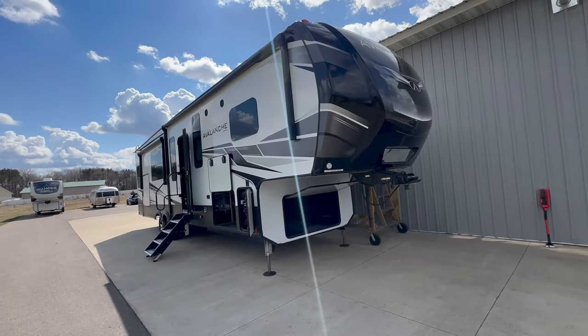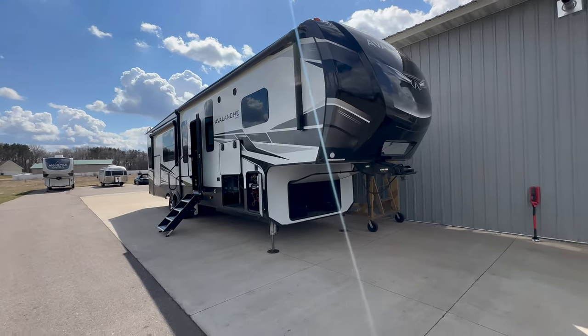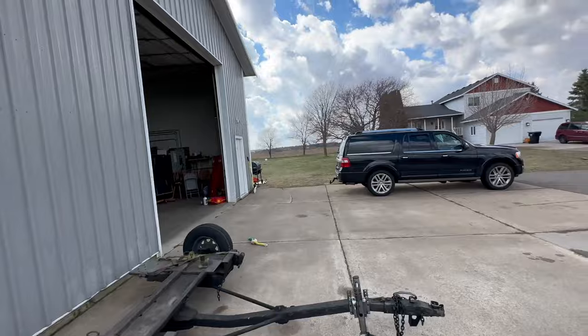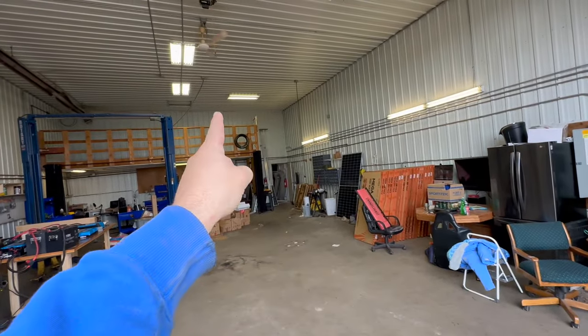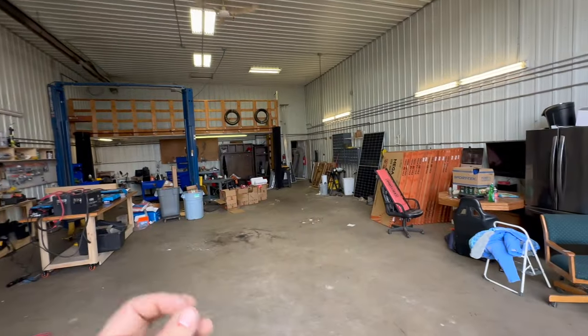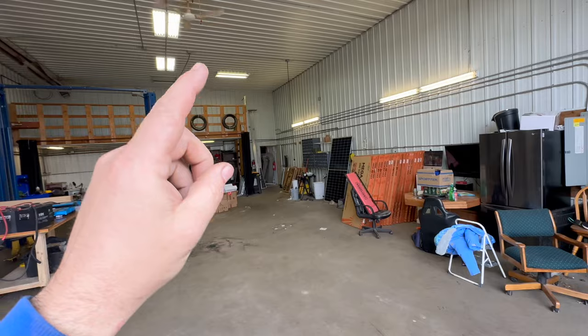Look at this beast. For some of you who have been along for the ride for a long time, you're going to say, Sean, what are we doing outside? We got this giant shop here. Well, let me show you why we're going to be working outside, not inside. For as large and amazing as this space is, I need to take down half of that loft area before we can work in here, and I need to get that lift out eventually. We will get to it soon, because while the weather is nice and mild right now in Minnesota, it does get hot and miserable. Anyway, let's get back to how we're going to install everything on this Keystone Avalanche.